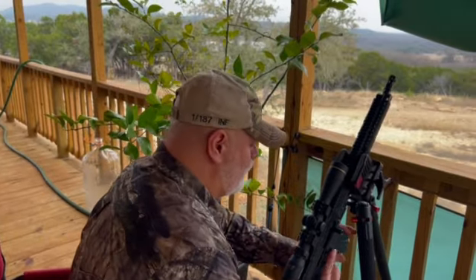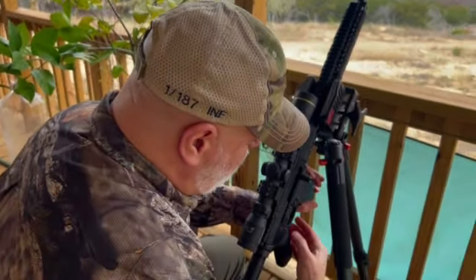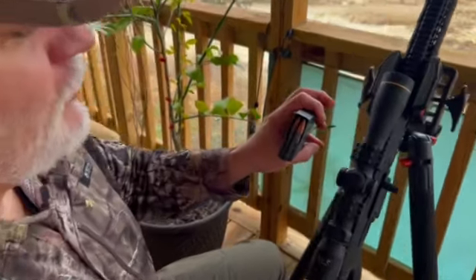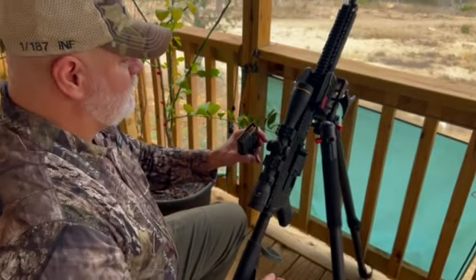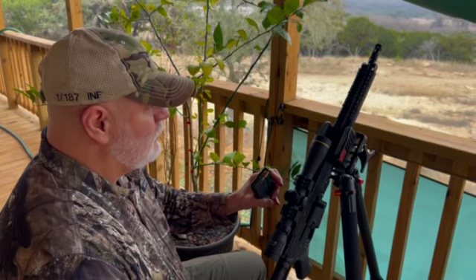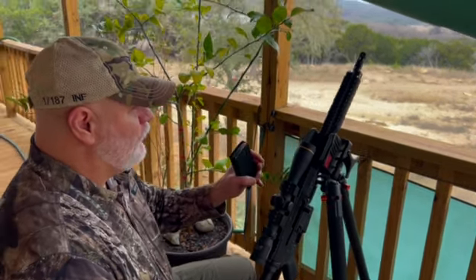And we are shooting some Russian 154 grain soft tip, which out of these 16 inch guns shoots about a one and a half MOA at 100 yards, more or less.